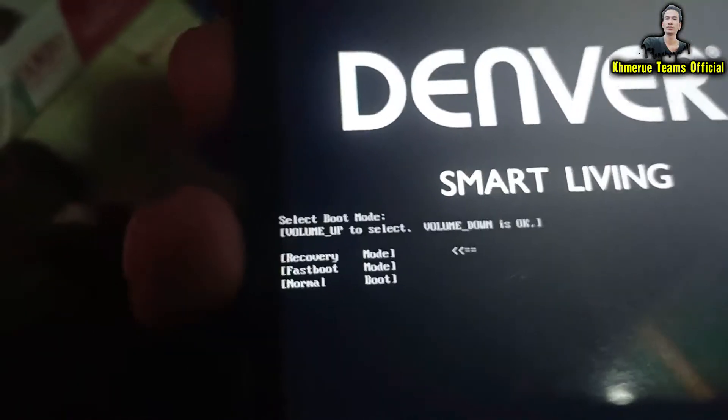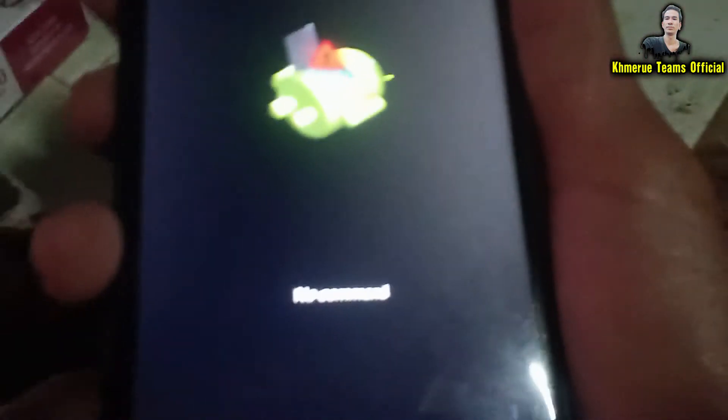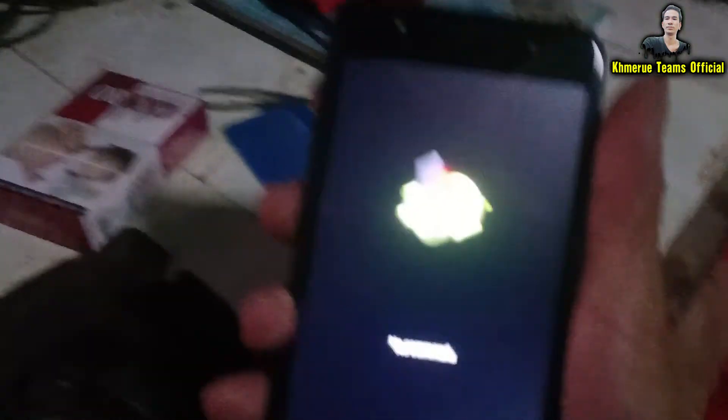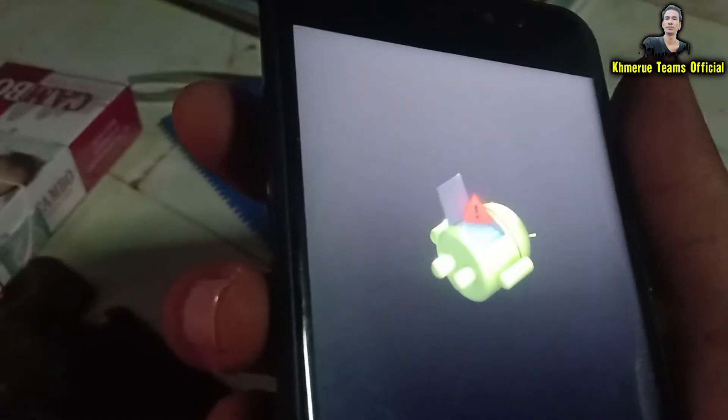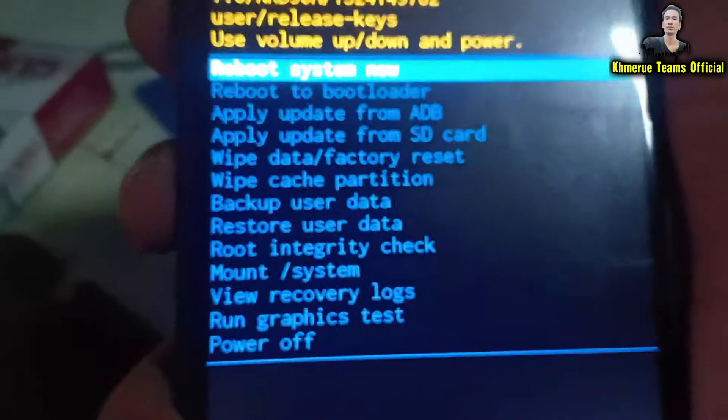The phone is restarting and will take you to a screen that says 'No Command.' To get to the menu, you need to hold the power button and then press volume up. Hold the power button and press volume up — now it works.